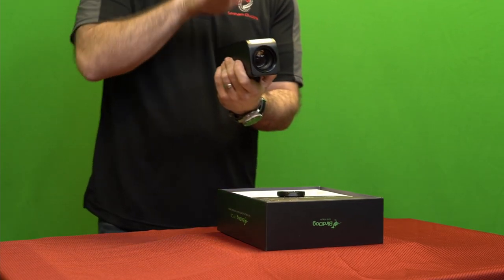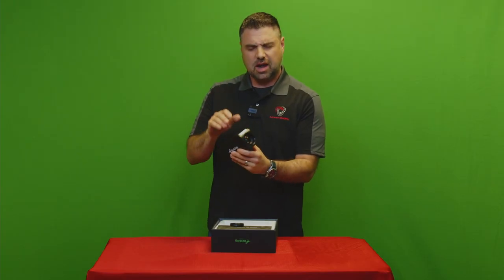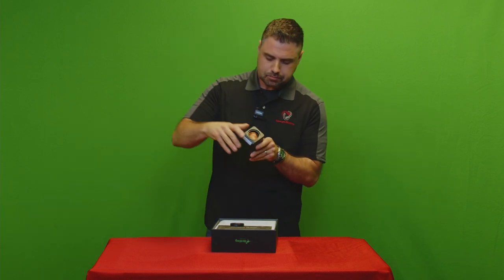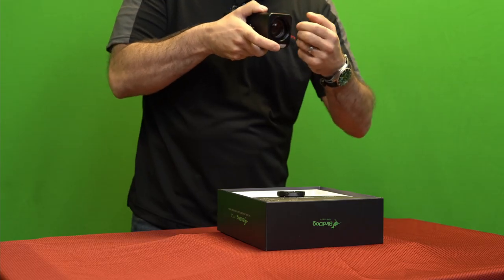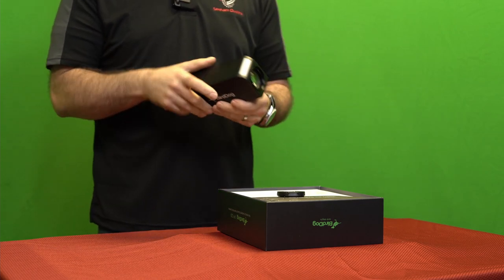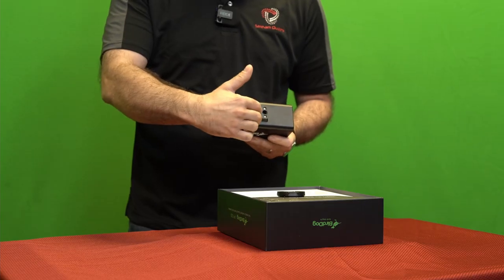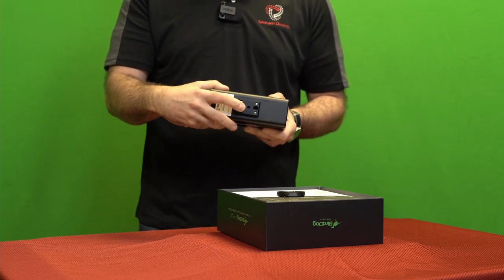You pop off the lens cap and there's a beautiful Sony Exmor sensor right behind this lens. I also noticed inside the camera there are little threads, which means you can easily put a filter on this camera. Underneath you also have a standard thread mount for a tripod — just screw it right on.